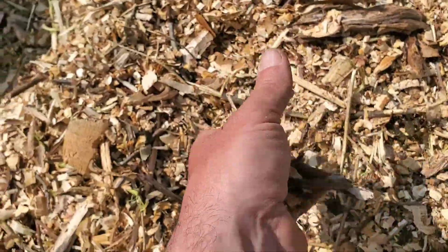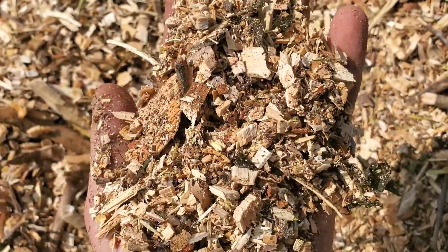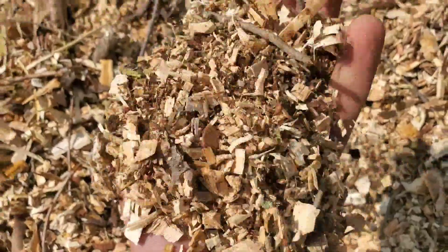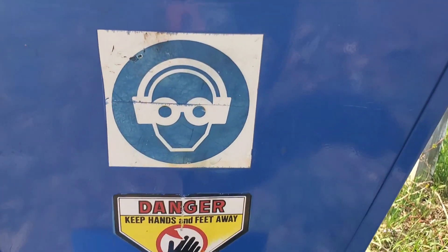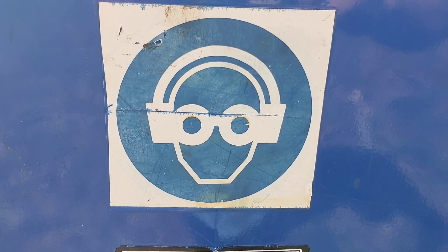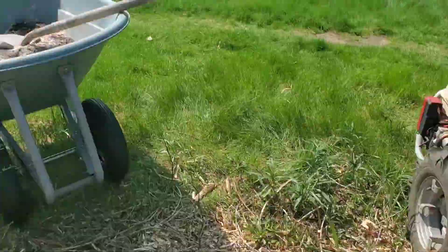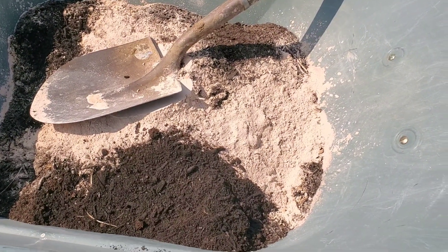We got some hardwoods in there, we got applewood, we got some maple, and we have some giant sunflower trunks in there too. The great thing about wine cap mushrooms is that they're really not picky about the medium, so any kind of general wood chipping should work for your wine cap mushroom bed. I made these wood chips using the BCS Bio 100. We're going to get this wheelbarrow filled up, make our mixture, and recharge that wine cap mushroom bed.